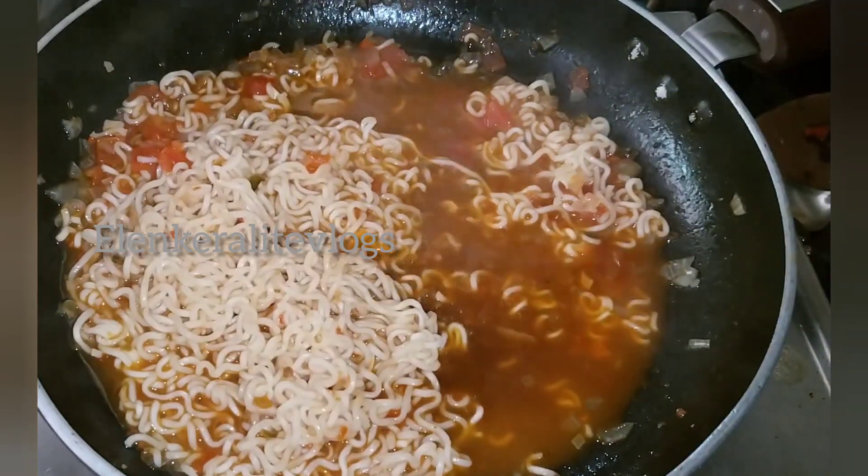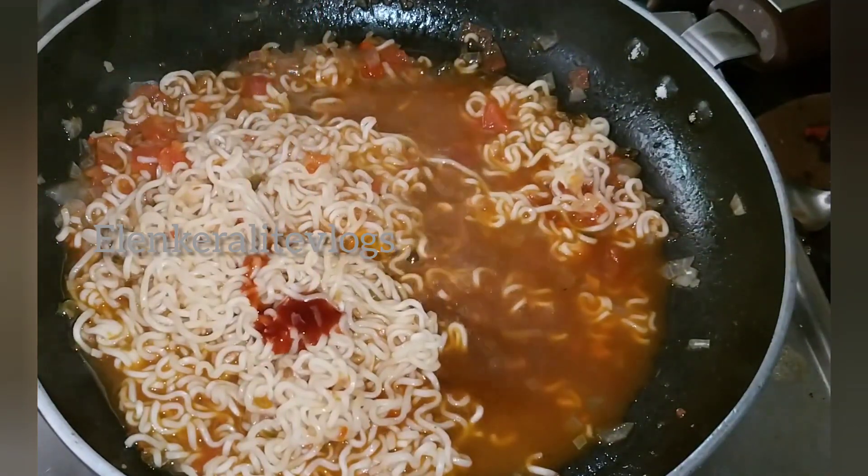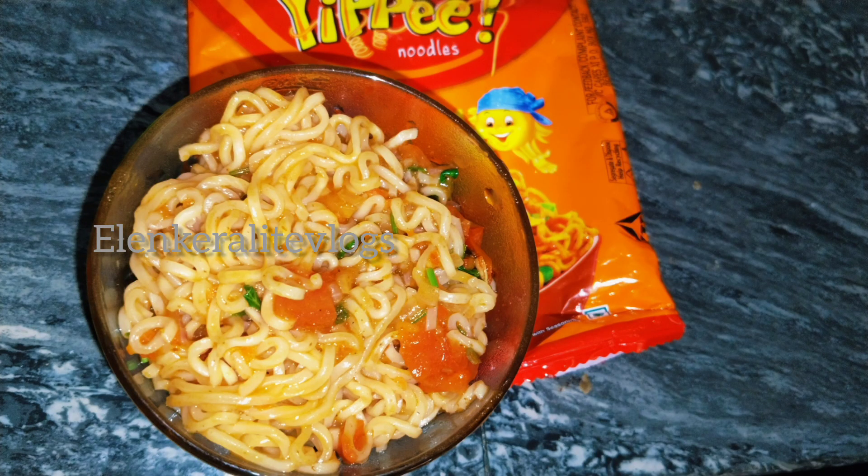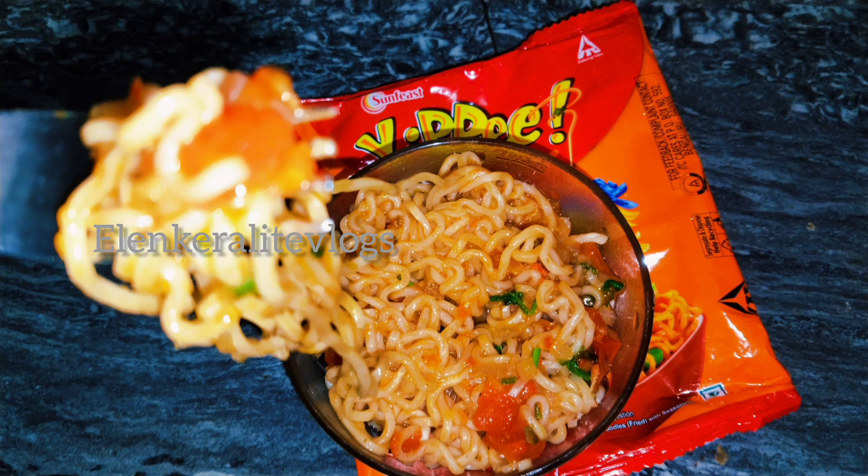If you want to make chili sauce, you will be able to make it. If you want to make chili sauce, please like and subscribe to the channel. See you in the next video.